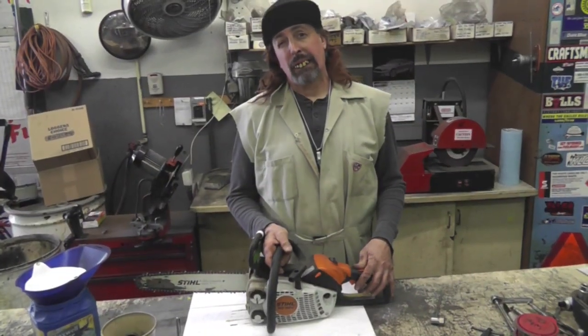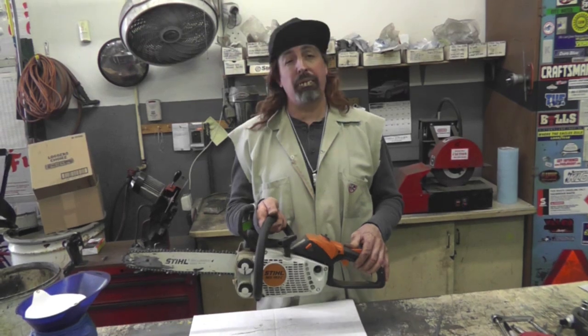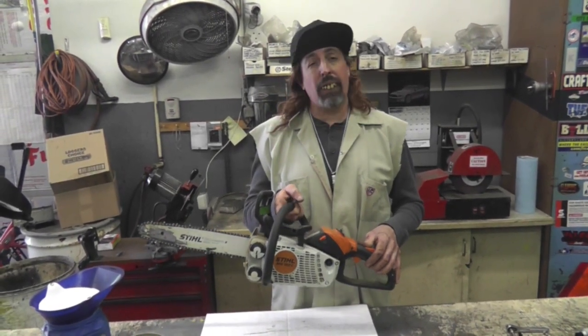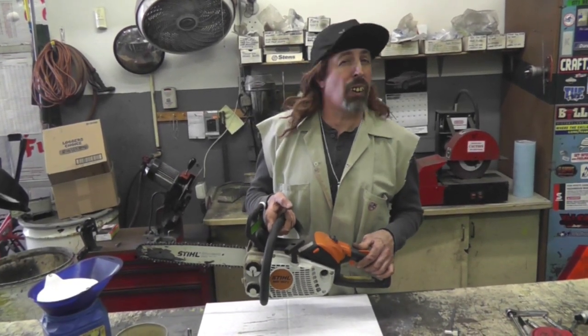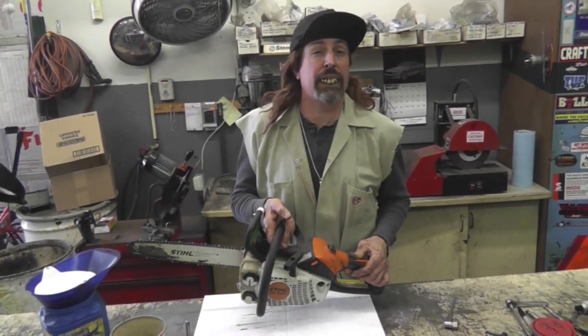I got this chainsaw here — gonna show you how to do some basic chainsaw maintenance. Now, you gotta remember that a chainsaw is like a hot chick. It's high maintenance. She is high maintenance. And if you break it, it can be real expensive, and she'll leave you.